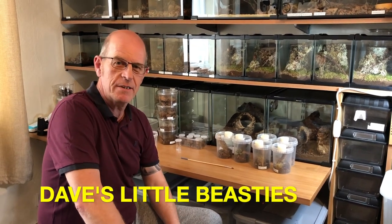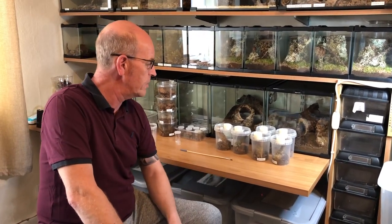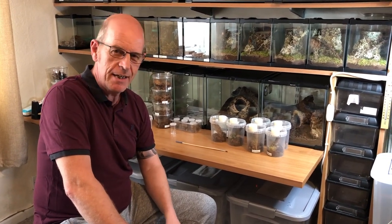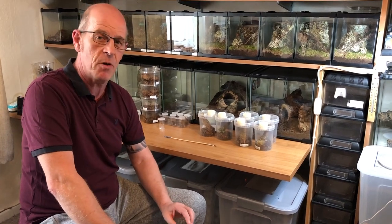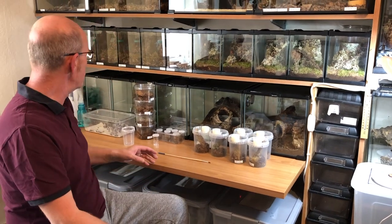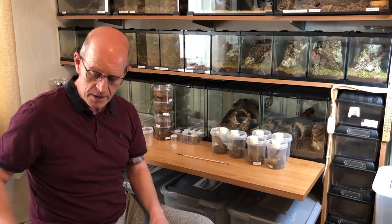Good evening everybody, welcome back to Dave's Little Beasties. We're going to do some rehousing this evening. We're going to move over some Cupiennius salei — the tiger wandering spider — we've got some young slings that need to come out of sling pots into bigger accommodation. We've also got some Cambridgii slings that I want to transfer from the main box into some little houses I've set up for my own use.